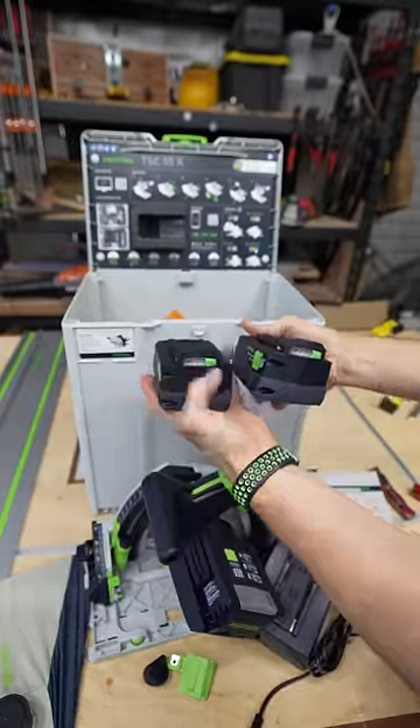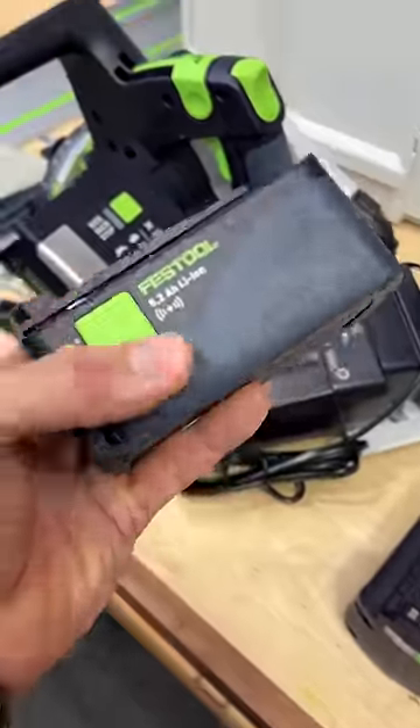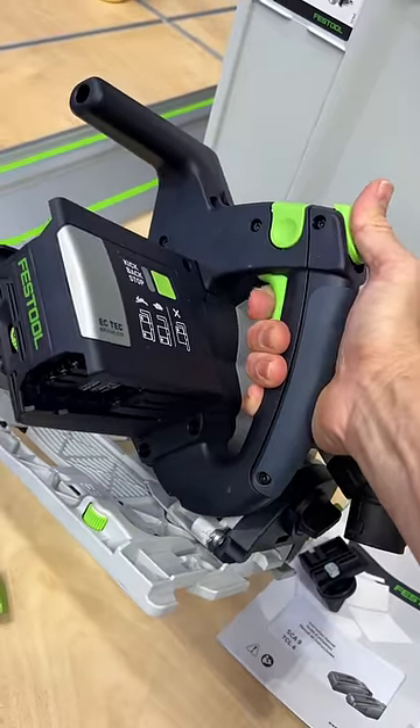It comes with a charger and two batteries. It has a molded foam insert to keep everything protected during transport or while storing it. Those are really nice batteries — 5.2 amp hour, 18 volt, two of them. That charger is beefy — it feels really nice.